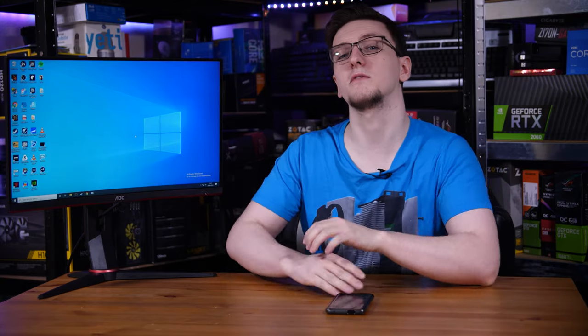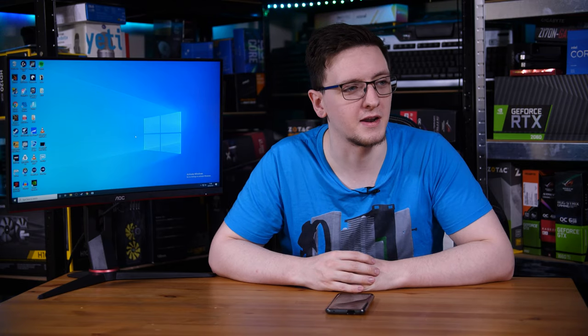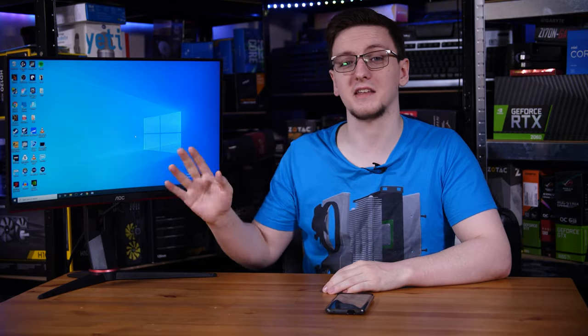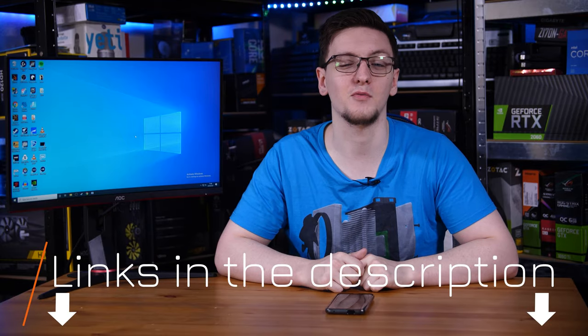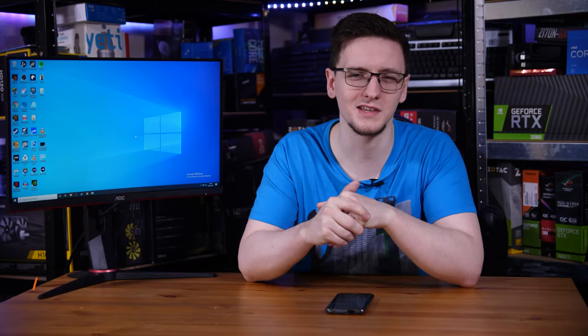Those are my thoughts, but I'd love to hear yours in the comments below. What do you think of the C24G2U — is this a monitor you would prefer over the standard one, or would you prefer the standard one instead? If you want to check this out or the standard 24G2U, I'll leave links to both in the description. Those are Amazon affiliate links that will take you to your local Amazon store where you can see pricing, since it can and does vary.